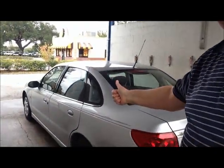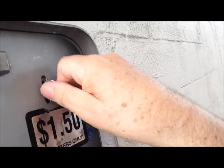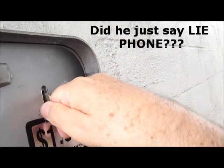Hey everybody, Jim Williams here. It's wash day — my wife's car needs a little washing and cleaning. We're gonna jump this puppy in here and start washing, get everything going. A buck fifty — I'm gonna try not to get water all over my iPhone because I really don't want to mess up my iPhone.